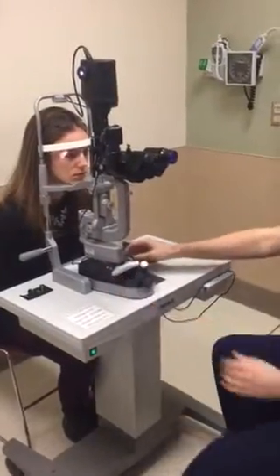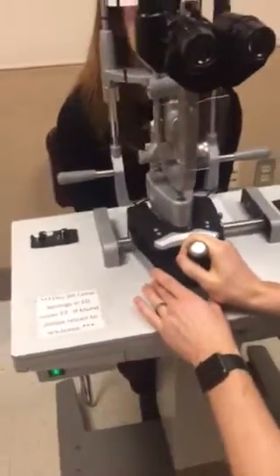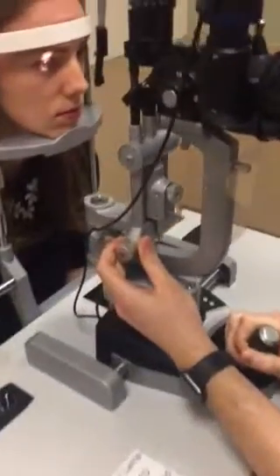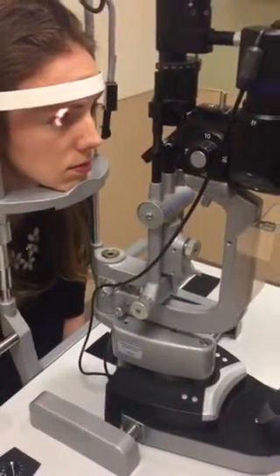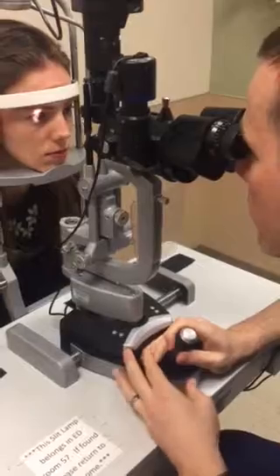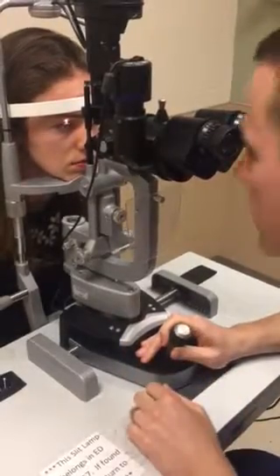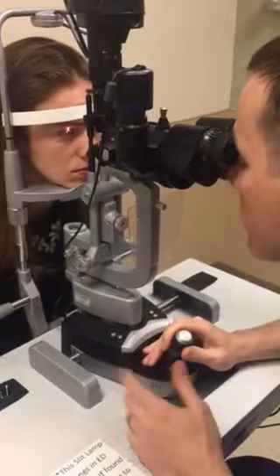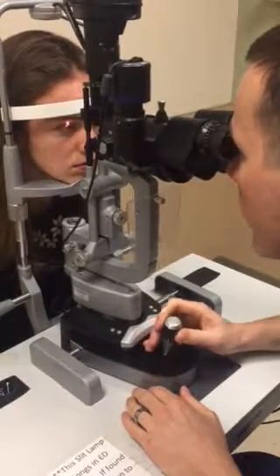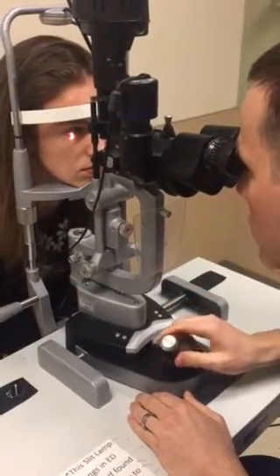To start your slit lamp exam, unlock the locking screw — now the microscope itself can move freely on the base of the table. With the joystick or control lever all the way back, look through the microscope and move it forward until the eye comes into focus. The light is in focus — that's essentially gross focus. Then I can use the joystick to get better fine focus. Moving the control lever clockwise moves the light up; moving it down moves it down. You can also move it left or right.